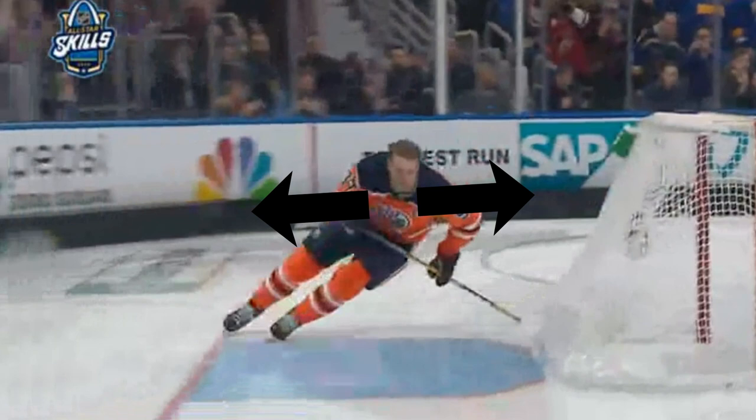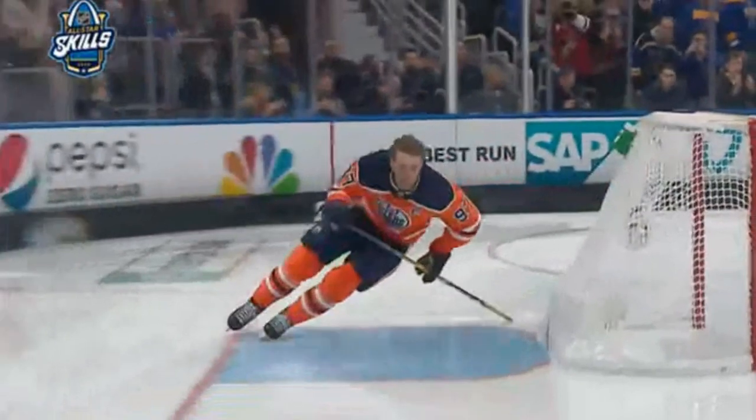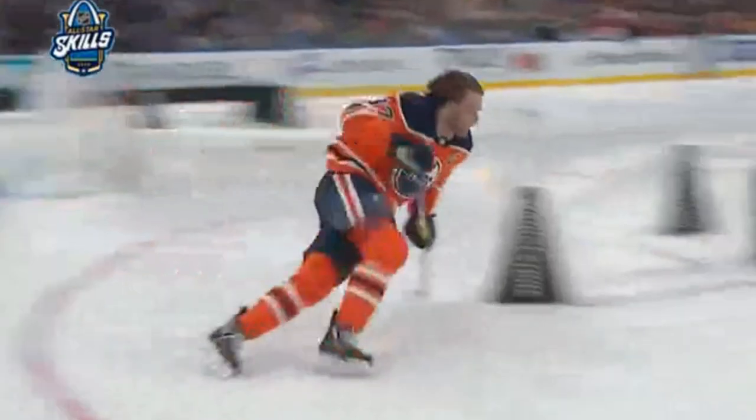He keeps his shoulders up and he never drops that inside shoulder, to keep his edges anchored. You don't go into that full drop where the shoulder goes down, the skates kind of domino into each other, and you do an awesome helicopter into the corner of the boards and all your buddies giggle — and we've all been there.